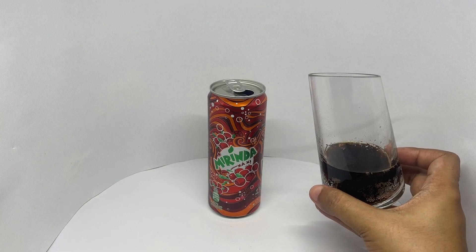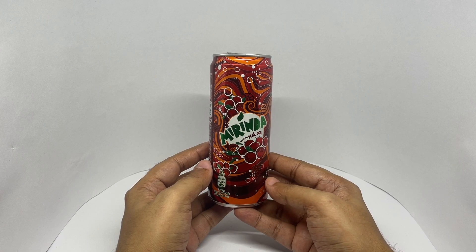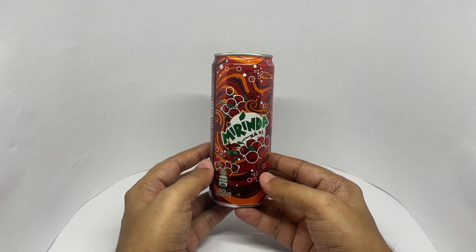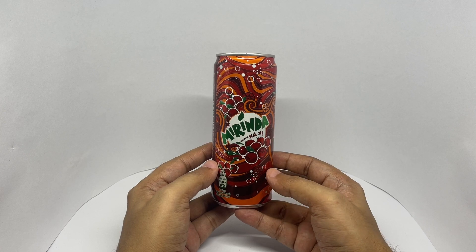That's how it looks. It has quite a similar flavor to root beer. Very fruity. It has a minty taste to it. Such a unique flavor to it. Really refreshing aftertaste and it smells so good.